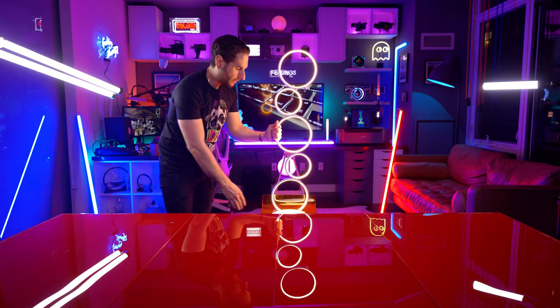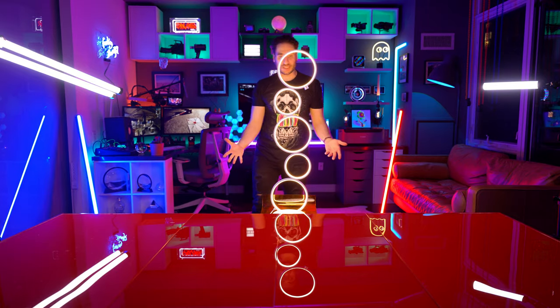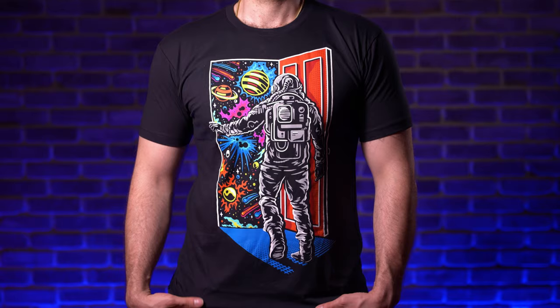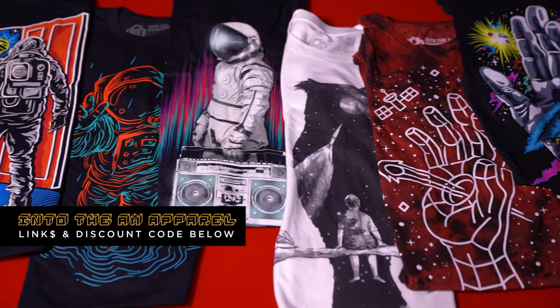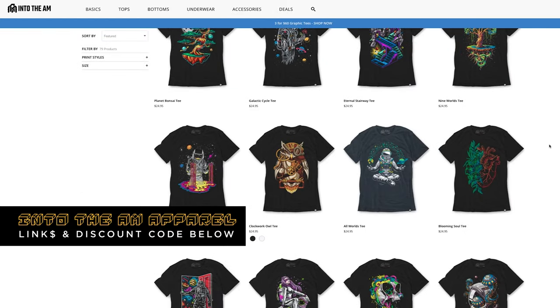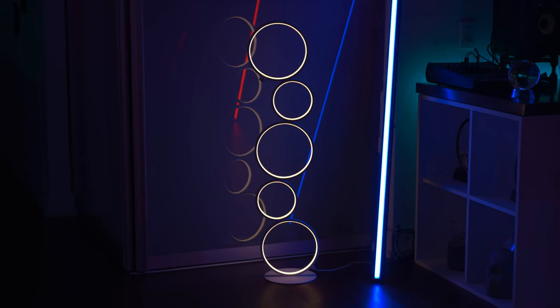Pretty awesome little lamp, if I do say so myself — would fit a variety of situations. If you're curious about the shirt I'm wearing, it's made by a company called Into the AM. They make these awesome space themed graphic tees and apparel. Links and discount codes are in the description below if you're interested in checking them out. Time to rate our multi-ring LED floor lamp.